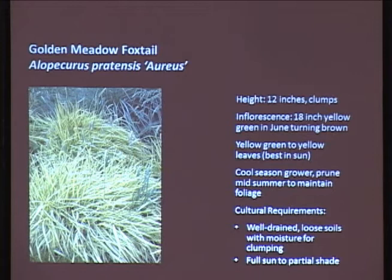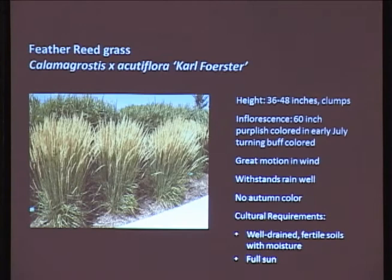This is a yellow-green color, which is real nice. It's a cool-season grass, which means it comes on early - it'll flower early, usually in May and June, and come August it'll start to peter out. What you want to do is just after it flowers, whack it down to about five inches and you'll stimulate a second growth out of it. Well-drained, loose soils with moisture for clumping. Full sun, though this one can tolerate a little bit of shade, which is nice - it does have a little bit of a yellow color.